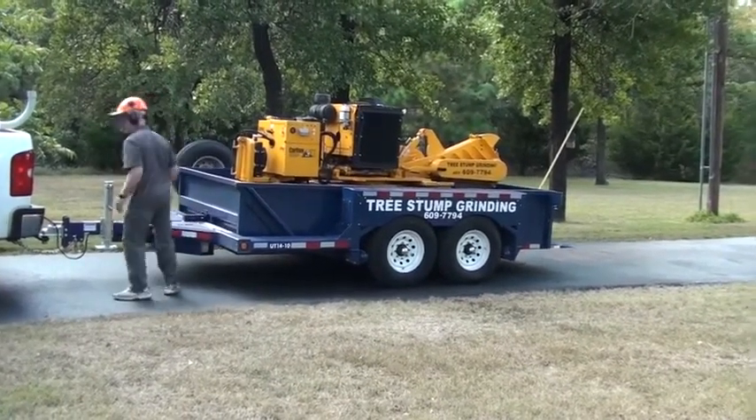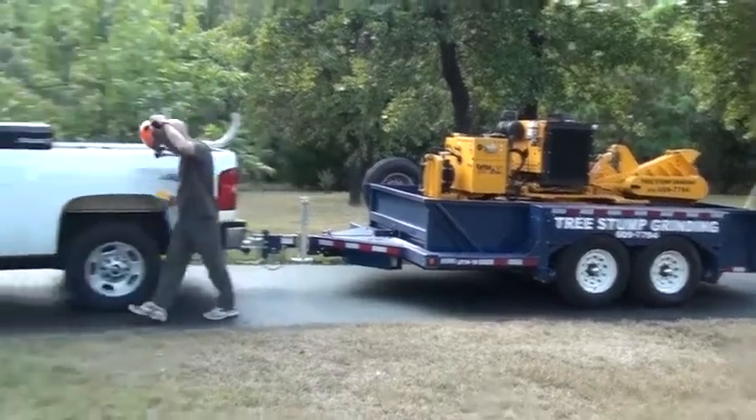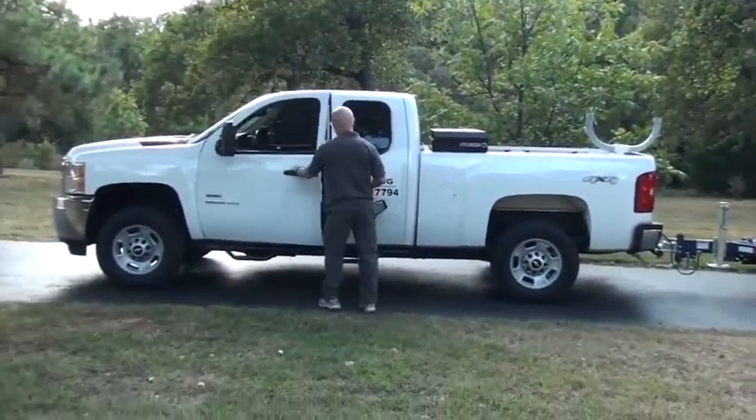Anyway, I love this Airtow trailer. If you get a chance, go to their website at Airtow.com and check them out.